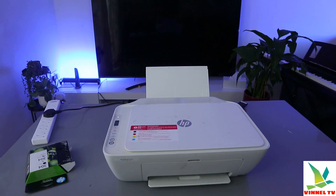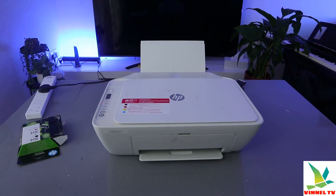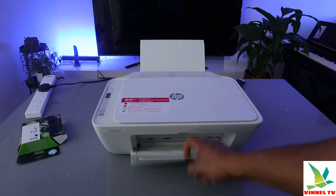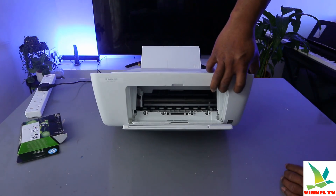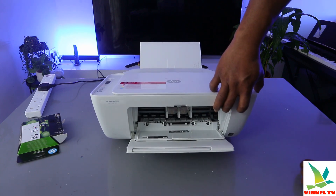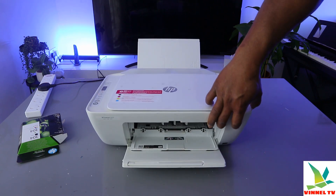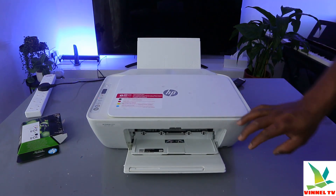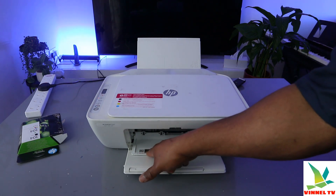Now I'm going to open up this ink cartridge holder. As you open it up, the ink cartridge holder moves to the center — it's waiting for us to change the ink. There is a sticker here showing 304, and also a product PIN number in case you need it.